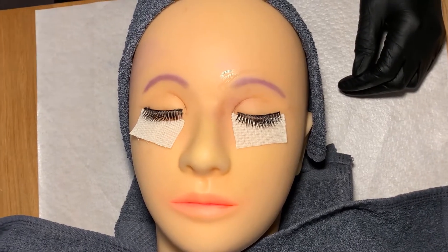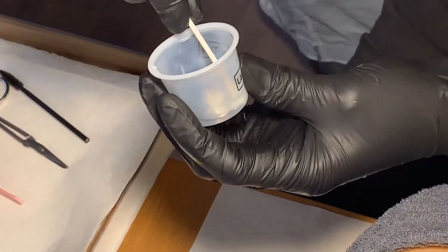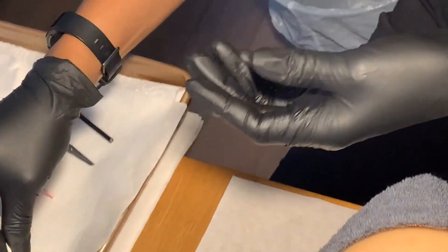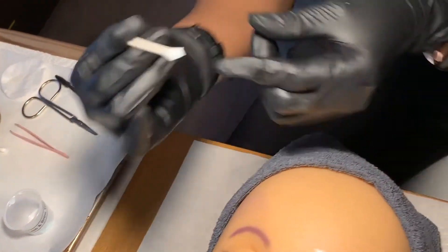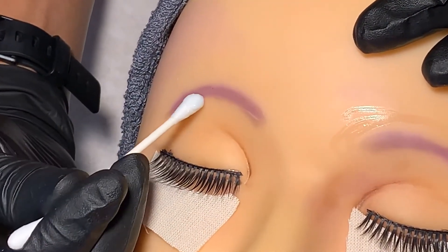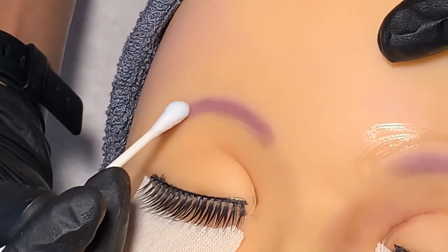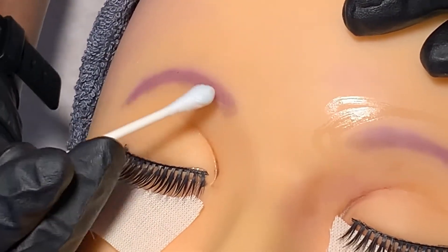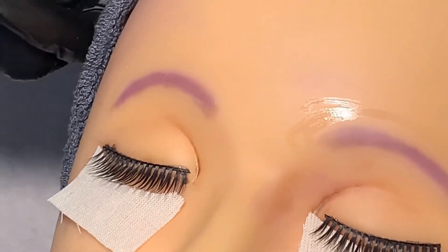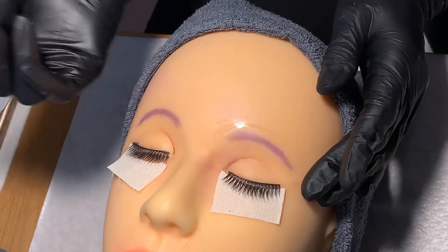For my brow tint application, I'm going to dip the cotton swab into the tint and remove the excess. Now I'm going to carefully apply the product to the brows in the direction of the hair growth, evenly coating the hair. Be careful not to get the product in the client's eyes. I'm going to allow this to process according to the manufacturer's directions and discard the applicator.